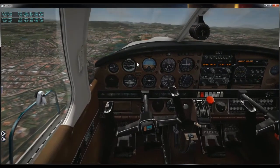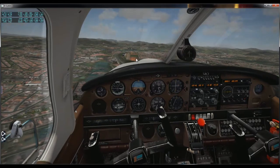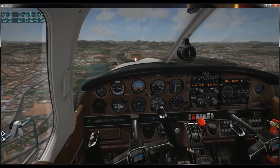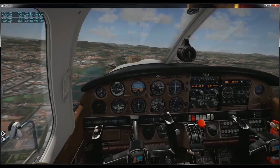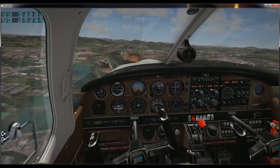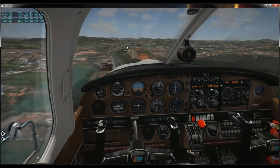O meu pedal está totalmente para a direita, estou dando leme para a esquerda, mantendo a velocidade em 76 nós. Vou buscar o enquadramento da pista. Vou tomar cuidado para não deixar a velocidade disparar. Uma vez que o pouso está seguro, posso desfazer a minha glissada e dar uma posição de flap.